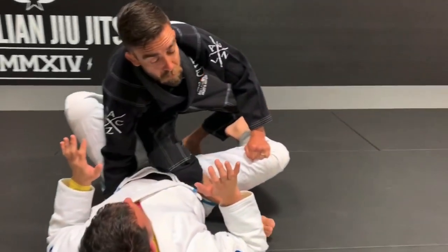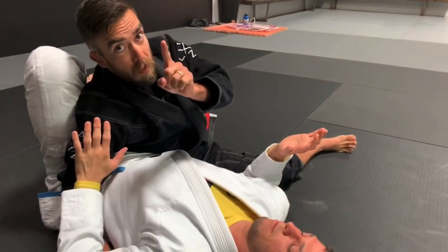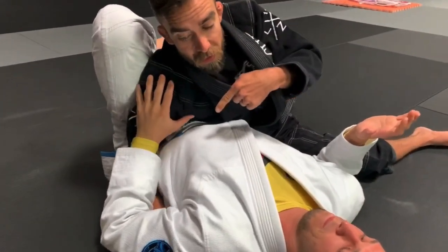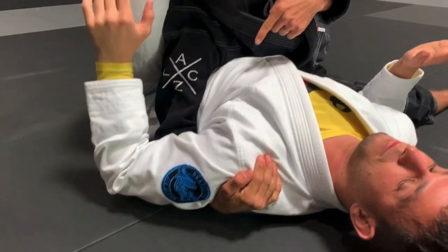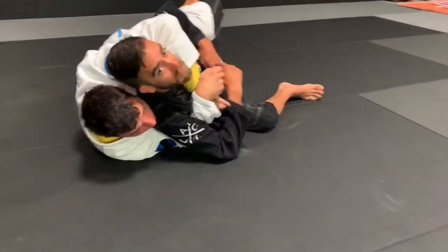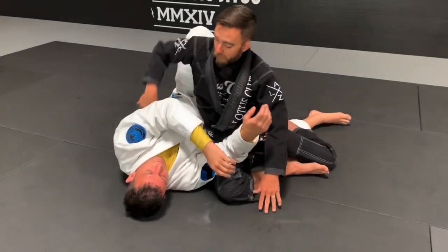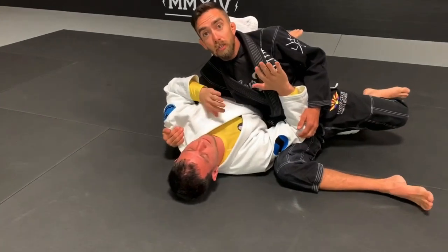Just like a baseball player sliding into home, I want to bring my hip right next to his hip. Super mega important: making sure that my hand has the underhook. If I do not have the underhook and I just come through here, he's going to pop out, take my back, and that's going to make me a sad panda. So I have to make sure that my hand stays underneath his shoulders.